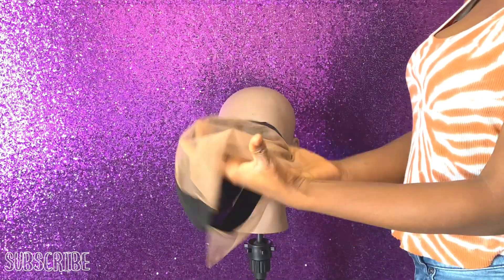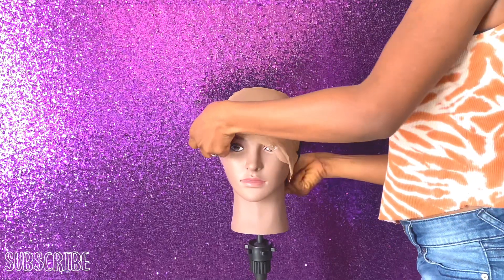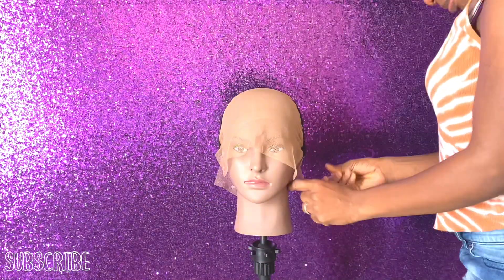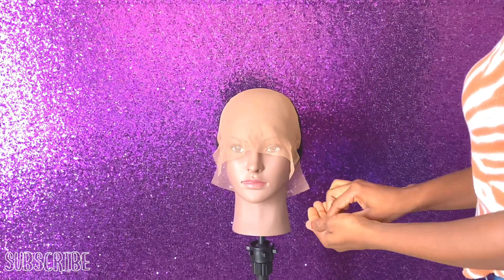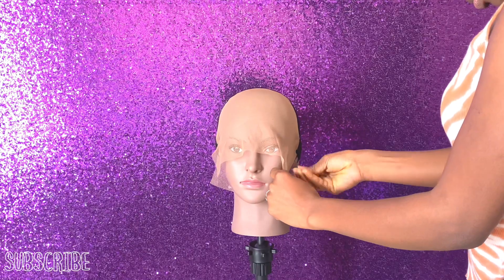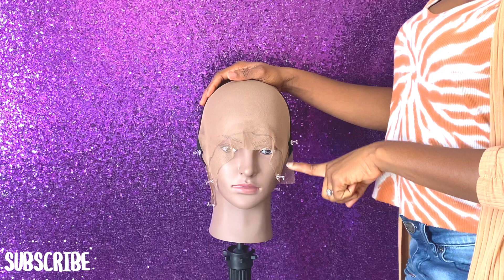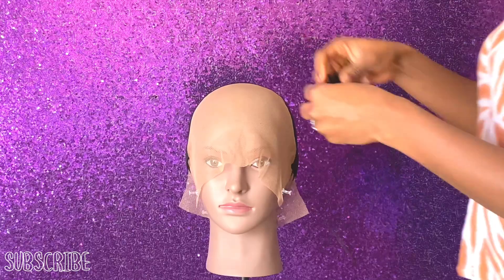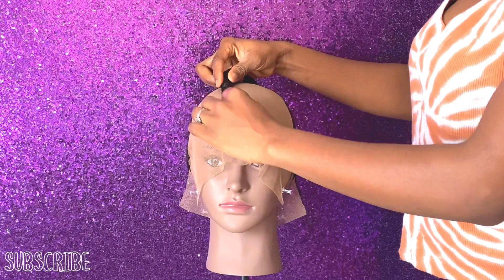This is my regular mesh dome cap I'm going to be using for today's video. As usual, I'm going to pin them down so I'll be able to work on the net safely so it doesn't pull off. I actually did my hairline off camera, so that's what you're seeing right now.